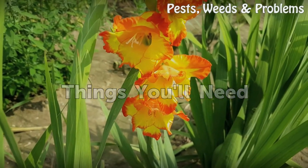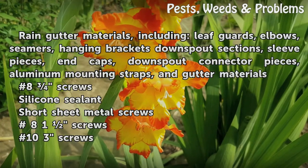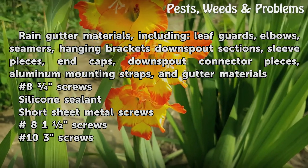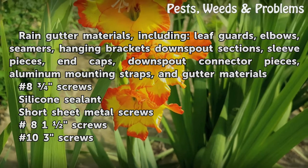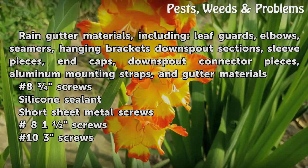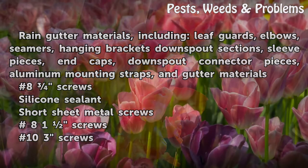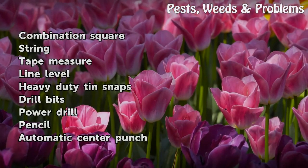Things you will need: Rain gutter materials, including leaf guards, elbows, seamers, hanging brackets, downspout sections, sleeve pieces, and caps, downspout connector pieces, aluminum mounting straps, and gutter materials. Also: 8 screws, silicone sealant, short sheet metal screws, 8-1 screws, 10-3 screws, and a combination square.